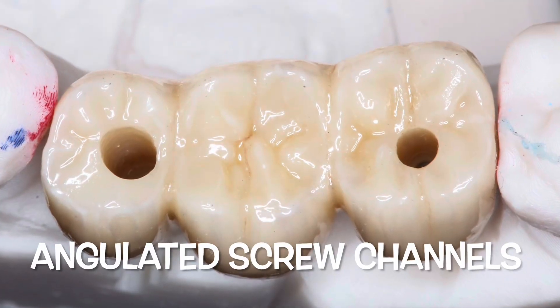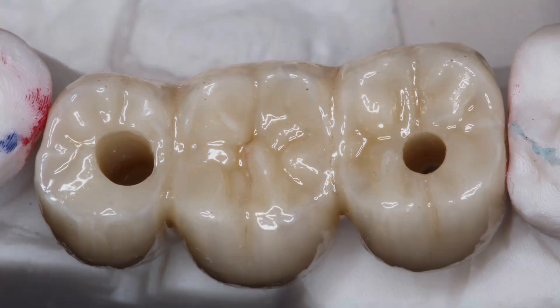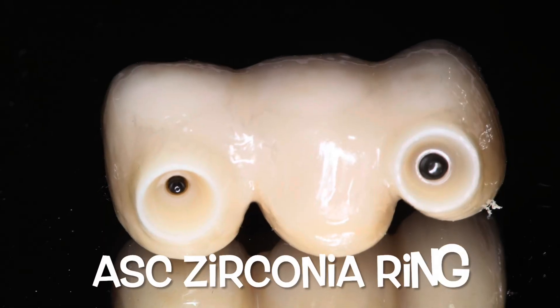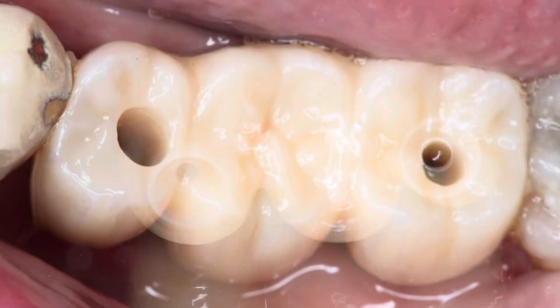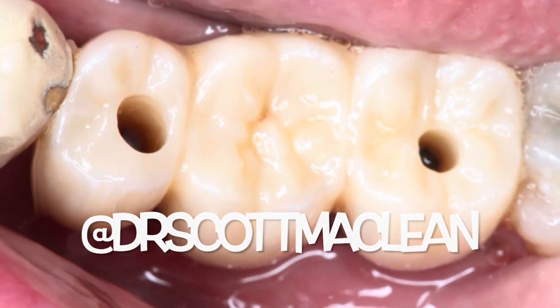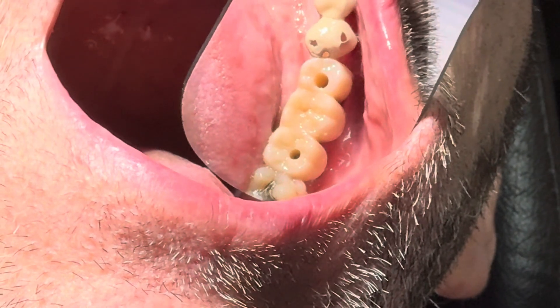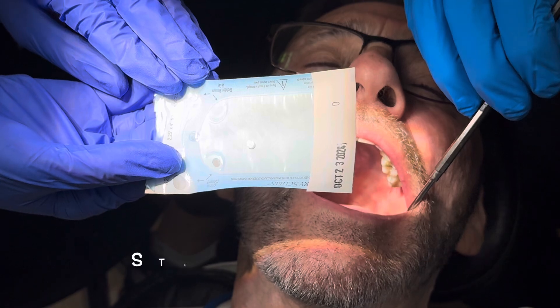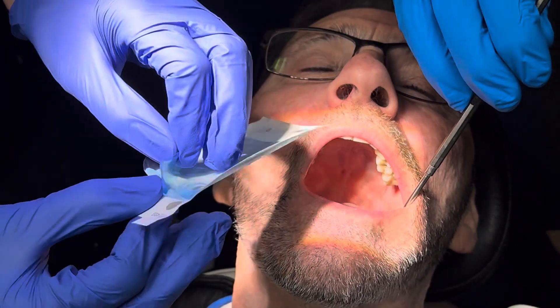The angulated screw channels are amazing for a three-unit bridge. The system also has a zirconia ring, which means there's no tie base — no small cemented piece. The bridge sits right on the multi-unit, so you don't have another stackable part to the system, which can sometimes be very thin and show through the tissues.